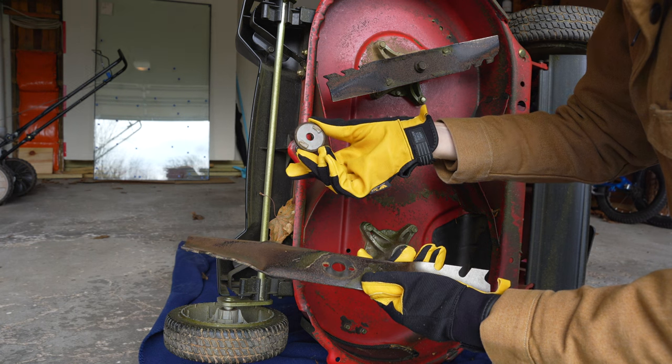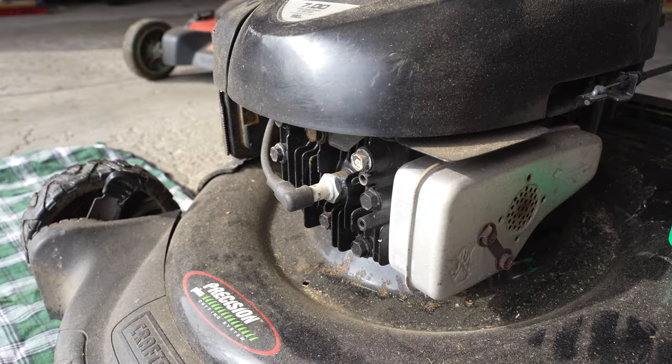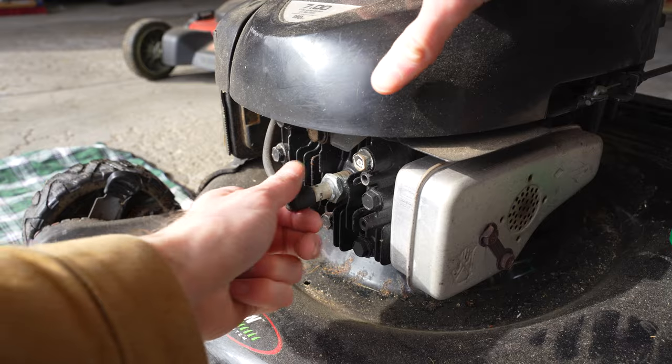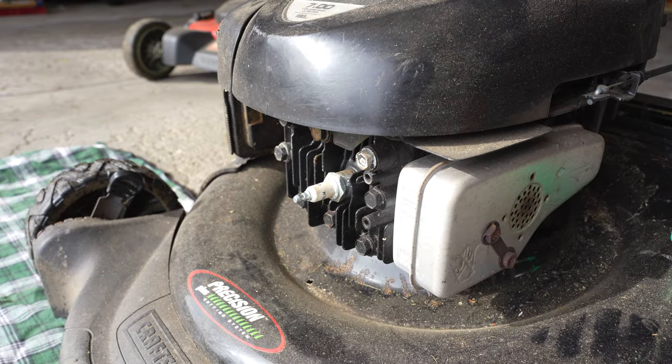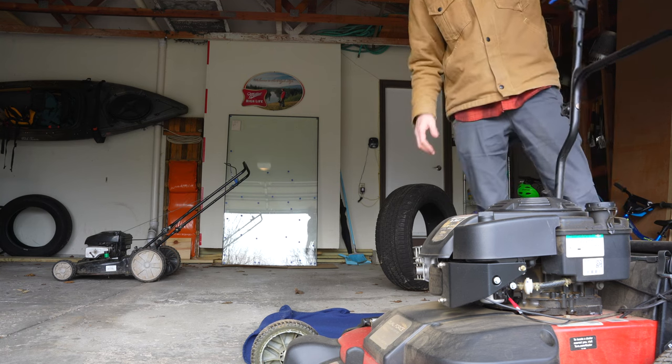If you already know how to remove your lawnmower's blade, feel free to skip ahead. Before doing maintenance on your lawnmower, it is a good idea to remove the spark plug boot and ensure it doesn't come in contact with the plug. This will ensure the lawnmower cannot start and cause injury.